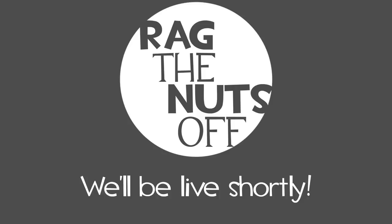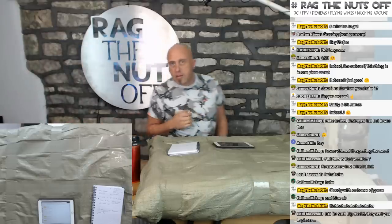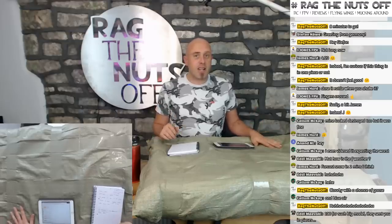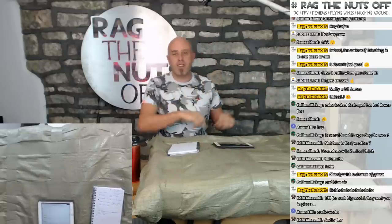I've hit start streaming on the desktop and we've gone live. Let's switch over and join at the workbench. Howdy, I'm Matt, welcome to this live session. We are going to be unboxing the XUAV Snow Goose. This package literally turned up today and you can see the amount of give there is in it — it's had a less than ideal journey.